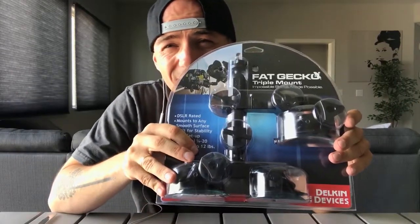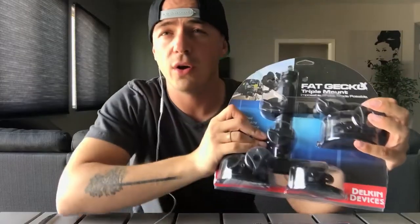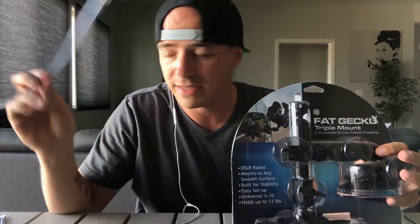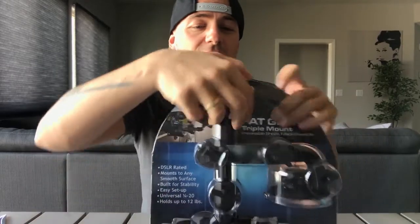Buenos dias guys, today's video is all about the Delkin Fat Gecko triple suction cup mount. This isn't a full unboxing because I had to cut it off-camera — the packaging is the stupidest boxing of all time. Anyway, here's the product.